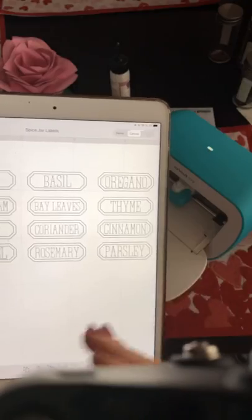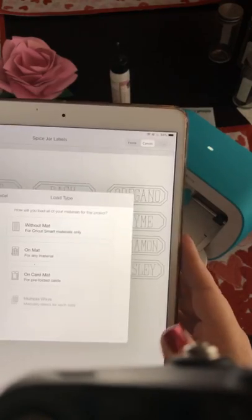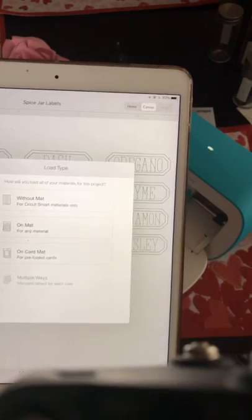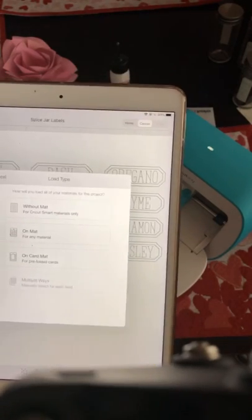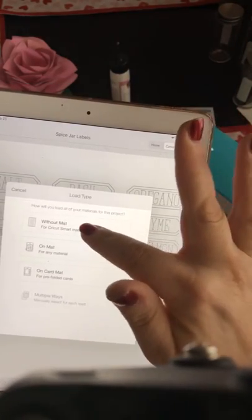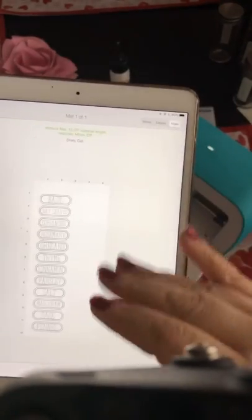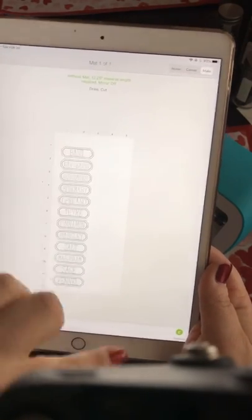There's really not much to talk about here — it's basically a cut file with some writing, so I want to hit Make It. One thing I wanted to point out is that you could cut this out the way it's set up, but you'd be wasting a lot of material here, and I'm so not about waste. So I wanted to see if there was a way I could make it a double columns layout, and I was able to do that. I just click on the individual image — take the fennel and put it up here and the sage up here, but you have to be very careful that they're not touching. And since it is a smart material, we're going to choose without mat.